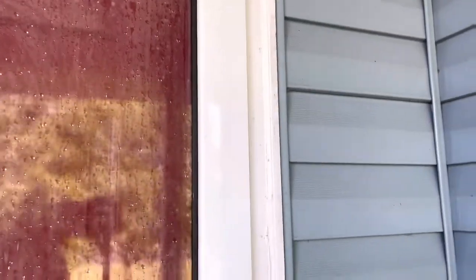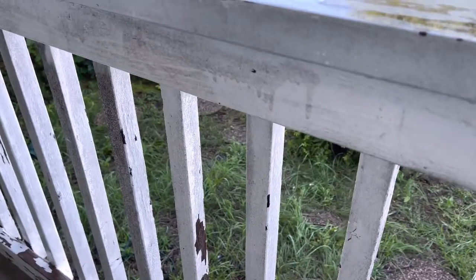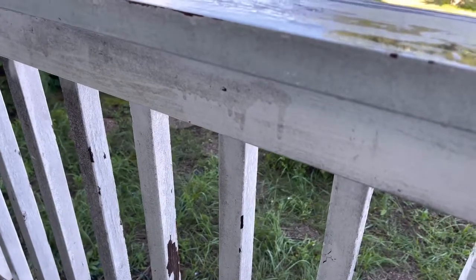Ugh. Seriously, a hose with some Dawn in the nozzle probably would have done better for that.